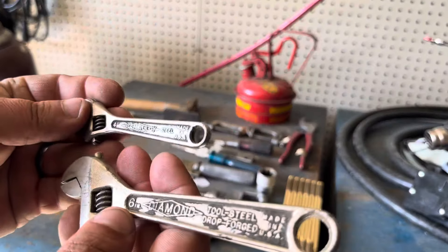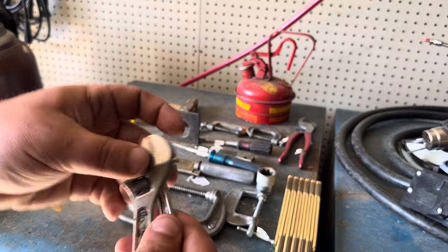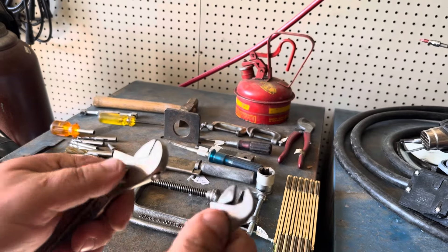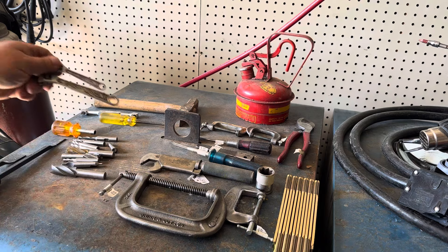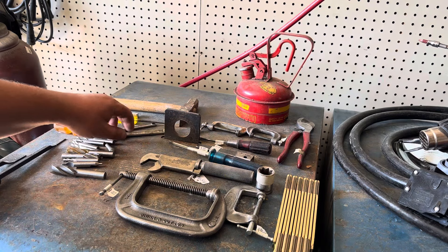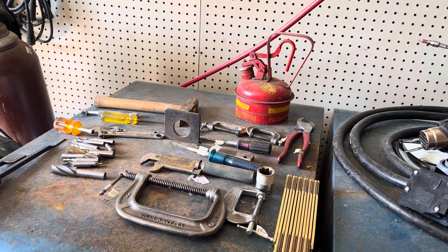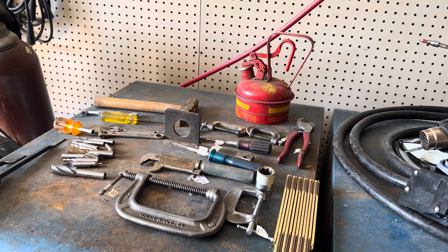Diamond and Diamond Alloy — yes, they made crescent wrenches. I know I need to stop buying crescent wrenches, I have over a hundred, but the guy only wanted a dollar a piece for them. I'm excited to go back to him next week — he had what looked like he got a machinist box and was starting to parse through it. He had some calipers and stuff there.